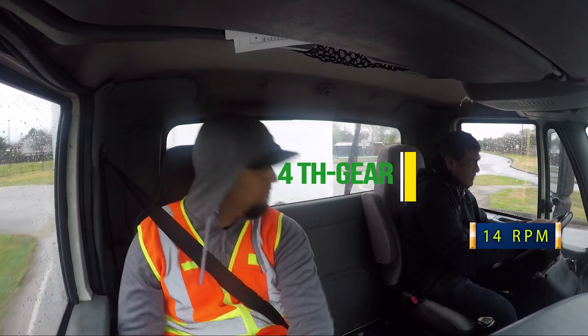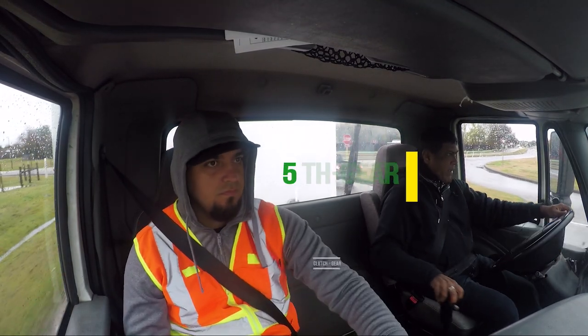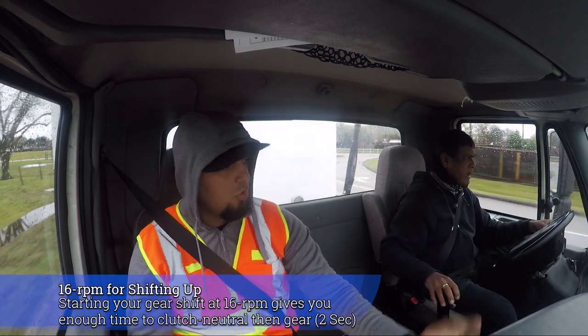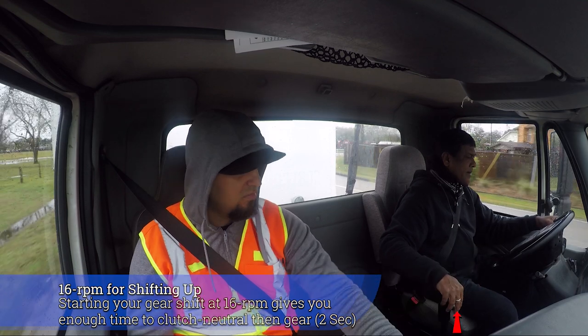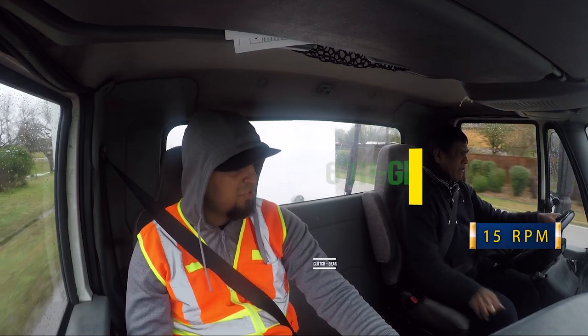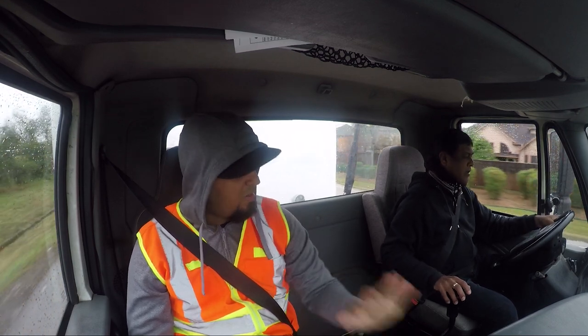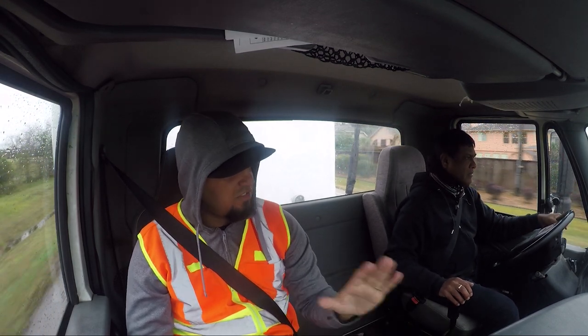Slow down on the gas, too much gas — ease on the gas. Only 16 RPMs, that's it. Next, don't push the clutch all the way. You want to barely touch the clutch, barely touch it.